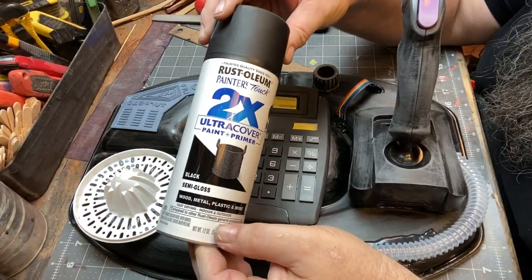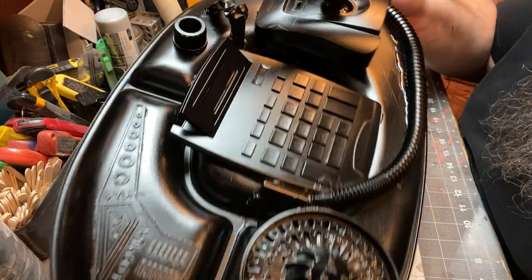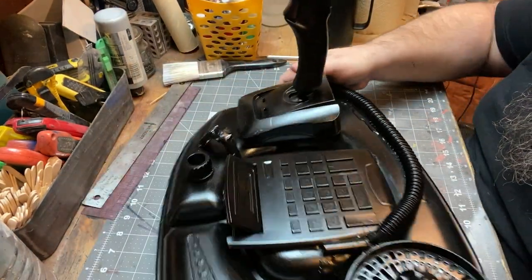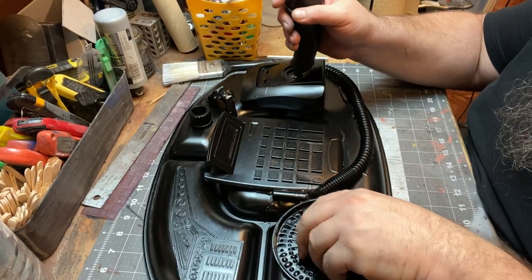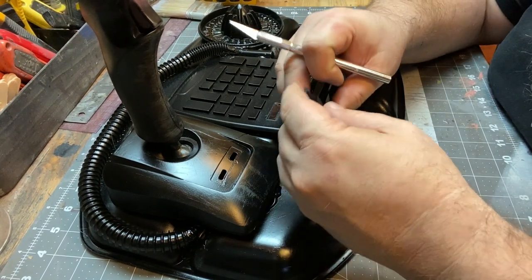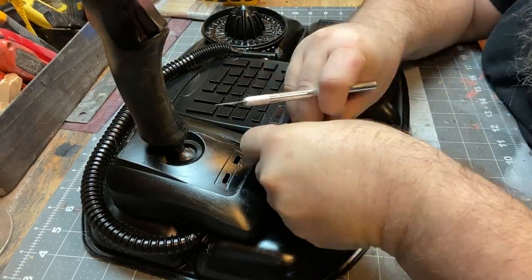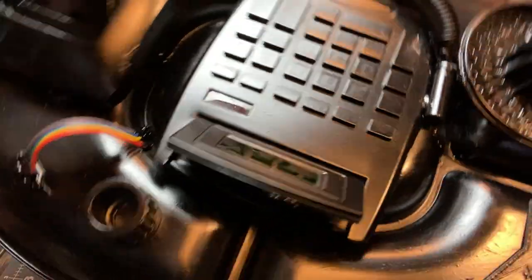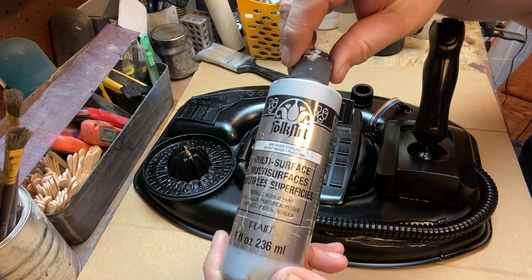Now I'm going to use flat black to give everything a base coat, and now it starts to come to life. You're like, okay, this looks like something. Because we're doing this step-by-step, I want to demonstrate later — this is a film piece. Looking at it now it's like, yeah, that's a juicer, that's a calculator, it's a little goofy looking, but stay with me and I'll reveal at the end what we're going to do.